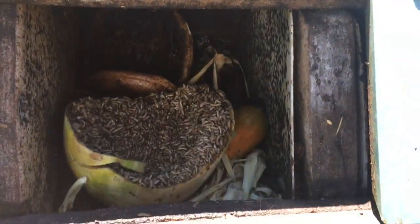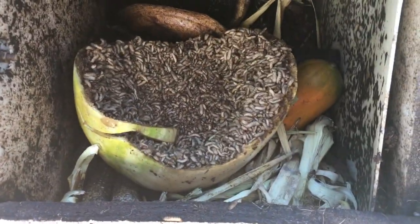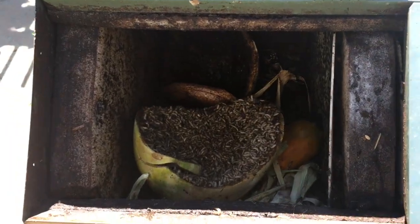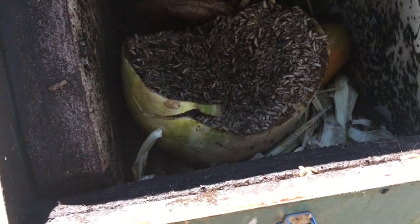There are some benefits to black soldier flies. If you have chickens, you can actually feed these guys to your chickens. They're supposed to be really high in protein and good for the birds. They do make their own black soldier fly poop, which you can put in the garden.